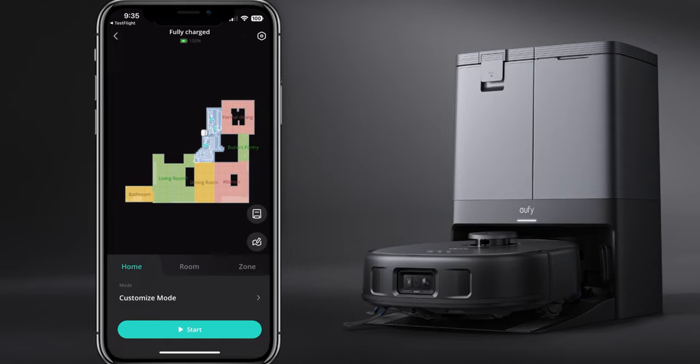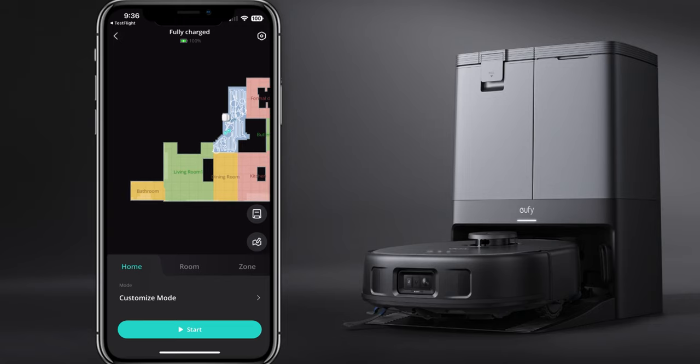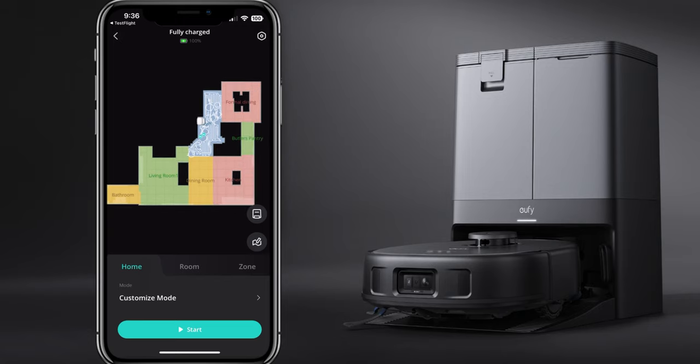Enter the robot - this is where you'll have all the options. When I first started the robot, it did an initial mapping of my downstairs area. This was really accurate. Once it maps, you can go in and edit different areas, combine rooms, and make rooms bigger to customize it perfectly. Looking at mine, I have the bathroom, living room, dining room, kitchen with the island, butler's pantry, formal dining, and the foyer. The black areas represent a table, stairway, couch, and island - it did a really good job mapping.